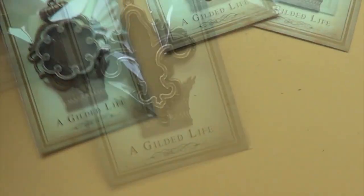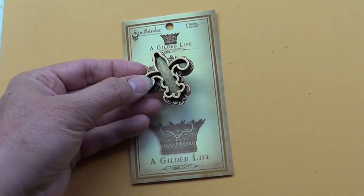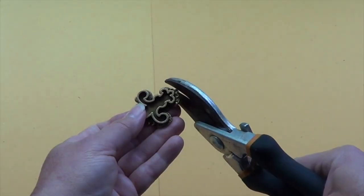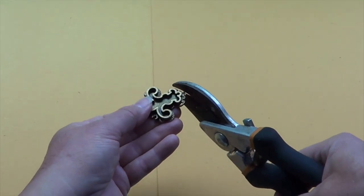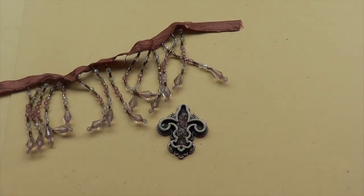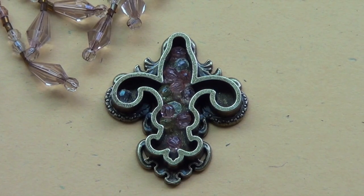Let's get started. These bezel shapes in the gilded life collection are so royal and romantic looking. I really love the fleur-de-lis the best, and we're going to use the smaller one to make the ring. The bezels come with little loops at each end for hanging, so use some heavy-duty clippers to snap those right off. I decided to use some faceted beads from some leftover trim to fill up the bezel — it's going to give it a little extra texture and sparkle.